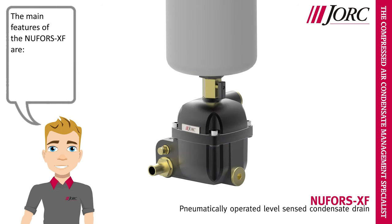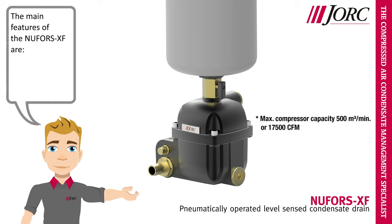The main features of the Nufors XF are: maximum compressor capacity 500 cubic meters per minute or 17,500 CFM, top and side inlet options, easy and quick serviceable valve, and robust aluminum housing.